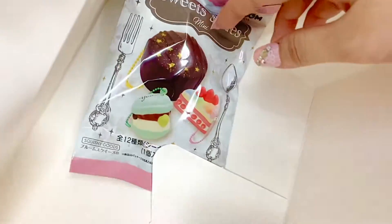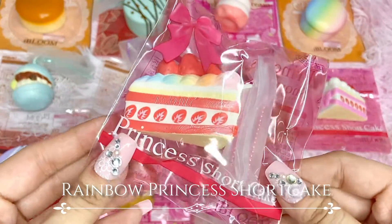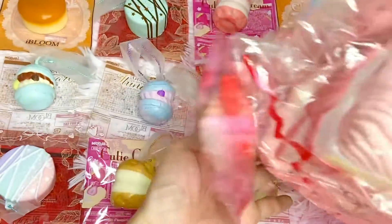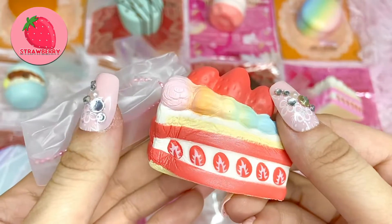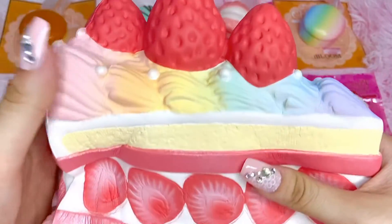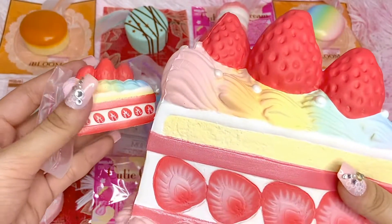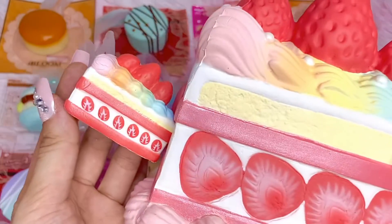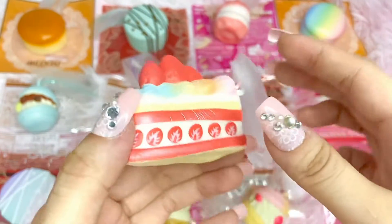Last but not least — the rainbow one! It's another Princess Shortcake by iBloom. Fortunately we have the jumbo to compare. This smells amazing — like fresh strawberries, so good! Here is the jumbo; it has pearls on top and the strawberry is much more realistic. The mini has frosting on the bottom while the jumbo doesn't. The jumbo is much more realistic. This is probably one of my favorites — it's so cute.